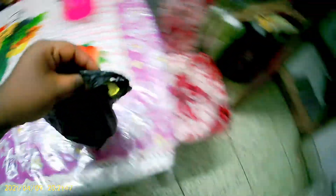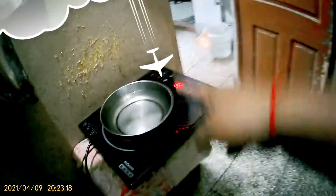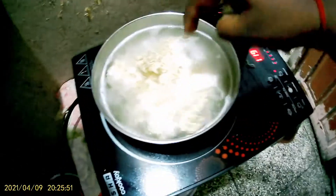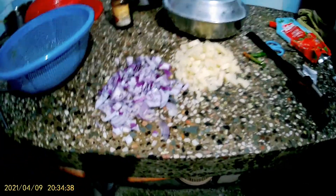There is Maggi here. I am making Maggi here. I am ready to boil the water. I am going to open it with the Maggi and put it in. Then we will make the dish.